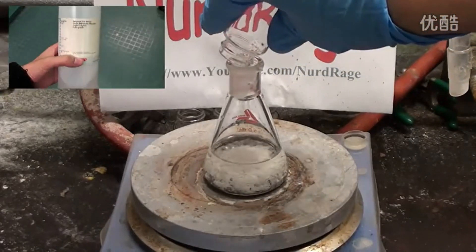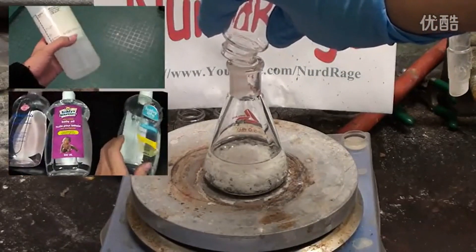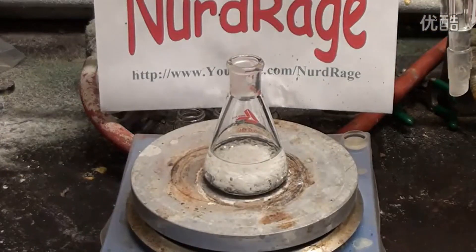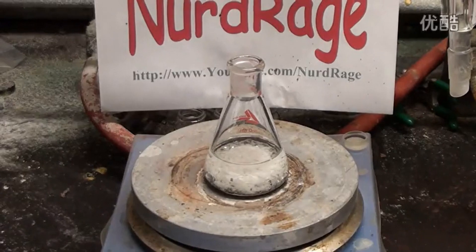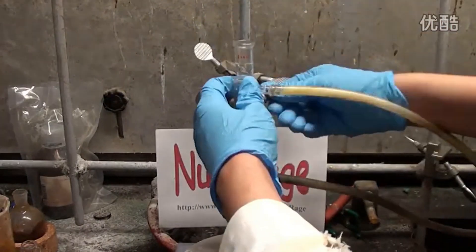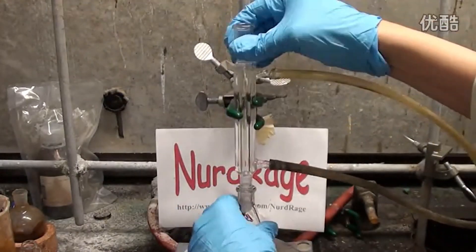You can use mineral oil instead, such as the inert baby oil I showed you in a previous video. It's critical that the solvent is high boiling at above 200 degrees Celsius, pure and inert.